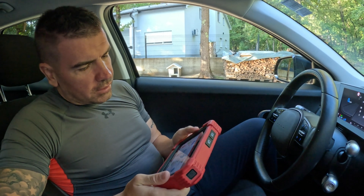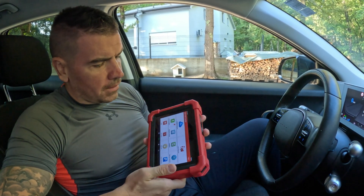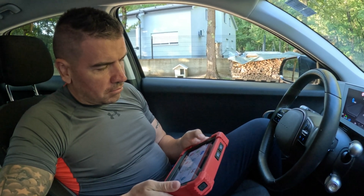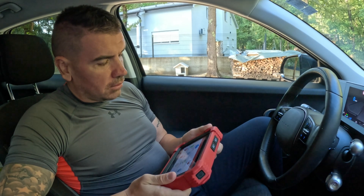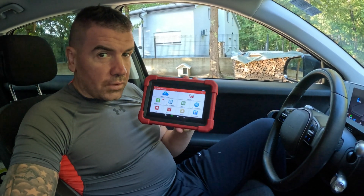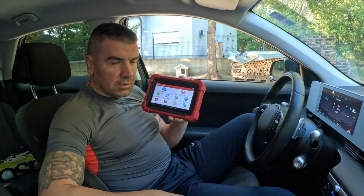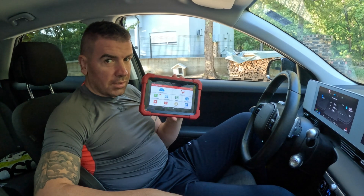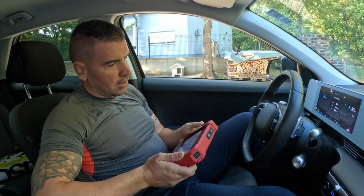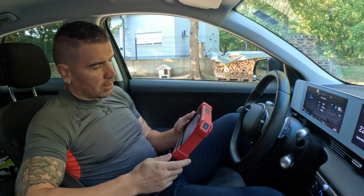This is the diagnostics tool Launch X431 CRP919XBT — the Bluetooth version. It costs less than 500 euro. After reviewing all diagnostics tools on Google, I found that this tool has capabilities like Autel, which costs around 900 to 1000 euro. This tool can also do coding if something breaks down — not ECU coding, but it has coding capabilities, radar calibrations, and stuff like that.